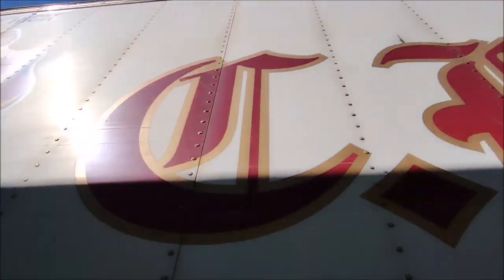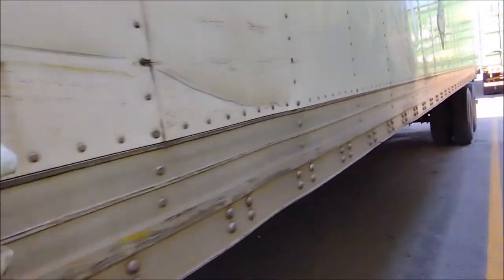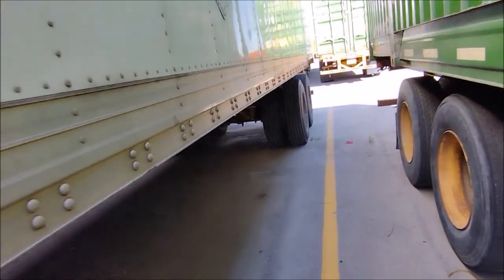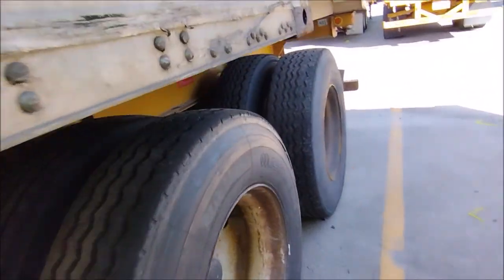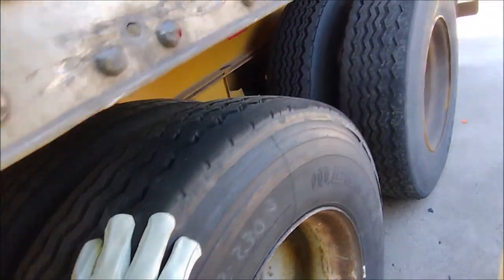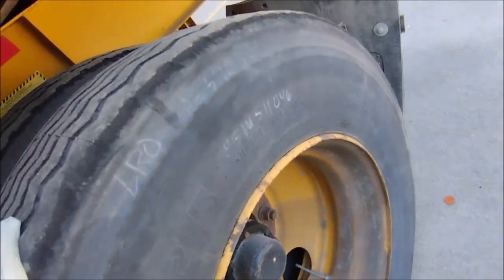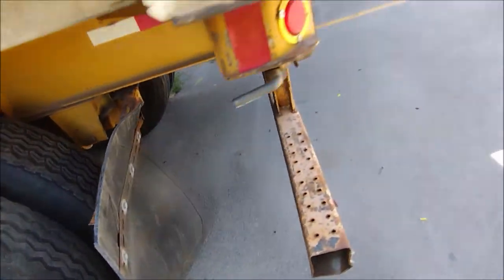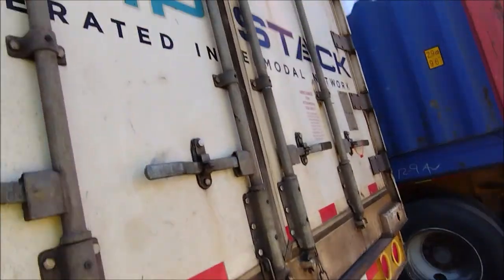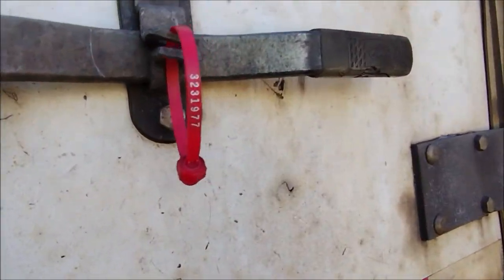There is no damage at the top. We can ignore this damage — there is no damage. Those are radial parts. It is sealed — that is the sealed number.